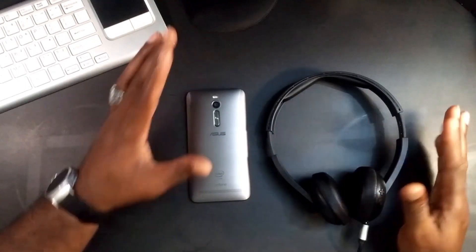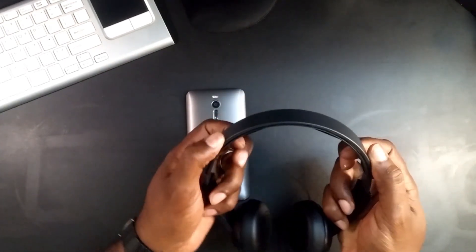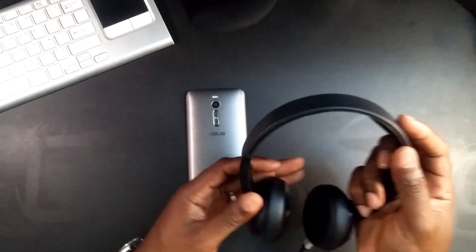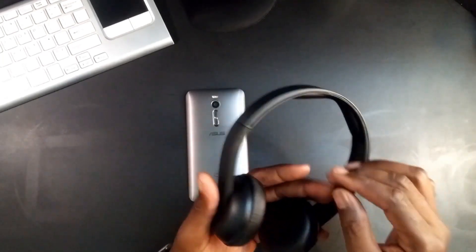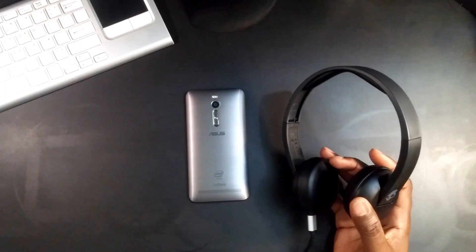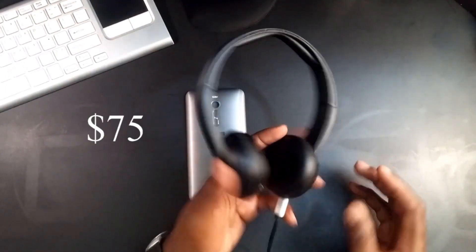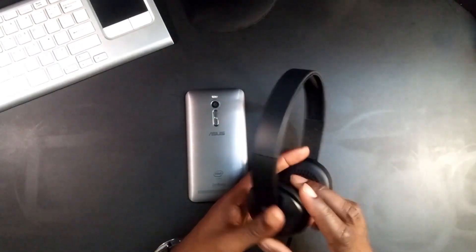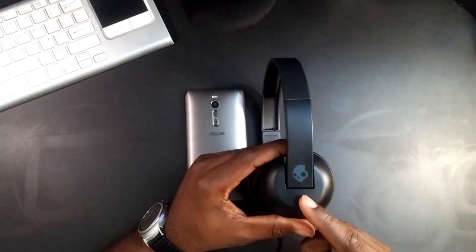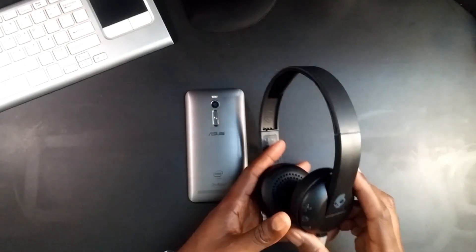So guys, very simple pairing. I really do like this. It's not really flexible — the headphones are not bendable or foldable, so you do gotta put a little care into it. You did spend a little bit of cash on it. This ran me about $60 at Walmart. I was looking for a new pair of Bluetooth headphones and saw it — it looked pretty cool. I did have a pair of Skullcandy's before. This is the Skullcandy Uproar wireless headphones.